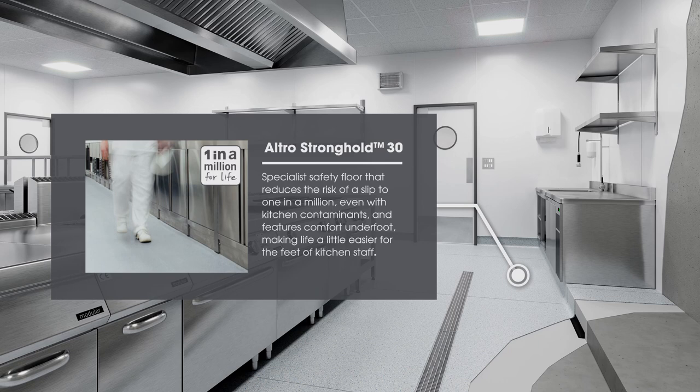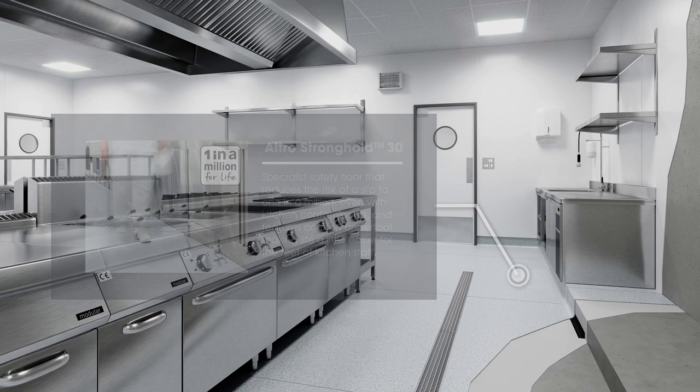Altro Stronghold 30 is a specialist safety floor that reduces the risk of a slip to one in a million, even with kitchen contaminants, and features comfort underfoot, making life a little easier for the feet of kitchen staff.